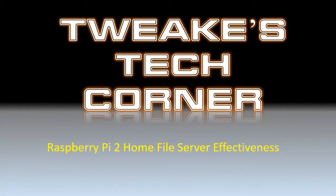Welcome to Tweak's Tech Corner. Today I want to talk about a Raspberry Pi 2 file server that I have at my house that I use pretty much every single day. There are lots of videos talking about how to make this, but this video is not how to make it — this video is how well does it work.